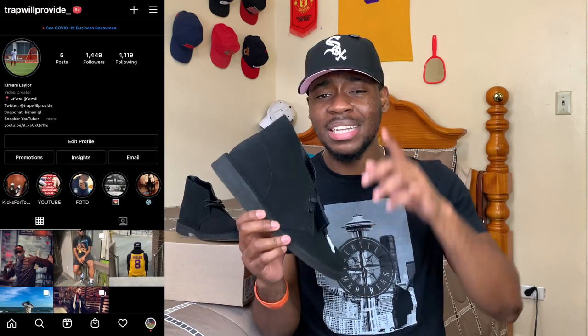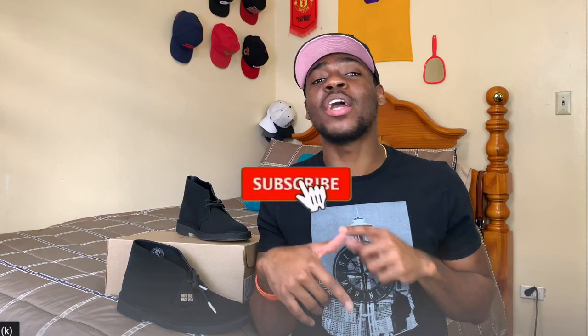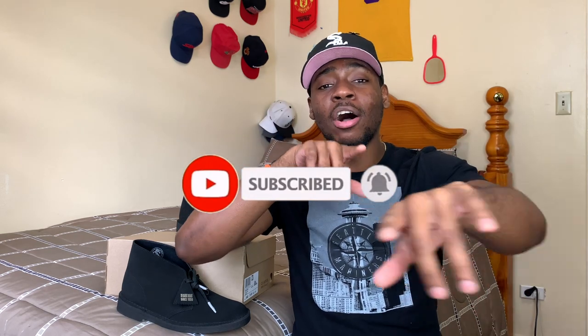That's pretty much it for this video — first Clarks on the channel. As I said, there will be a lot of firsts for this channel since it's new and I'm getting more invested into different styles, introducing you guys to more about myself. This is the Clarks Desert Boot in black suede — I already have the brown suede and I'm looking forward to adding more to my collection, not only sneakers but classic pieces like these. Thanks for watching, go ahead and like the video, hit subscribe, hit the notification bell, and share with your family and friends. It's your boy Kimani — peace.